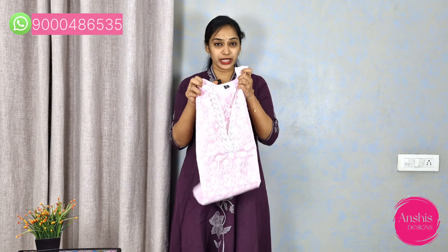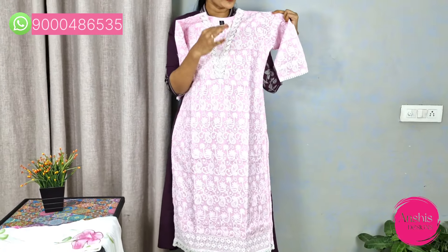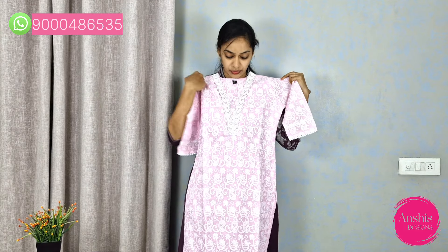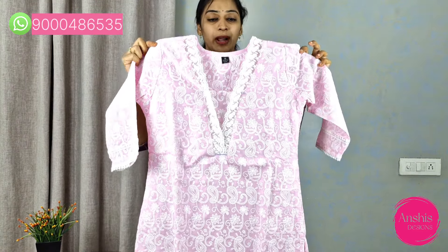This set is baby pink. Every color combination is a cotton chikankari. It is not a present chikankari — it is always called oldies gold. It is a compulsory wardrobe item. This pattern is very good clothing. It is a very highlight in the baby pink color. It is a very nice neck part — a very nice V-neck style.